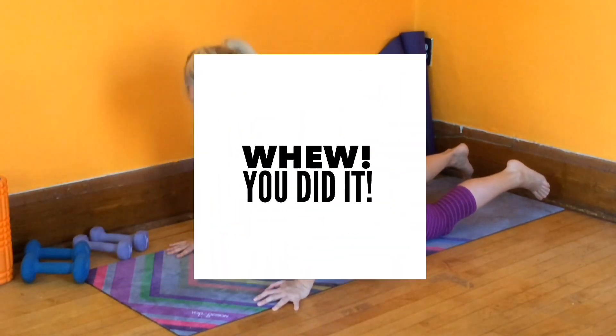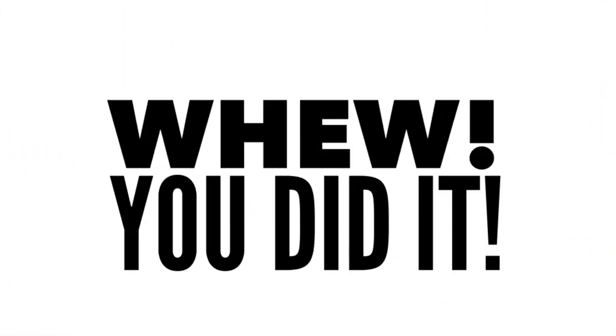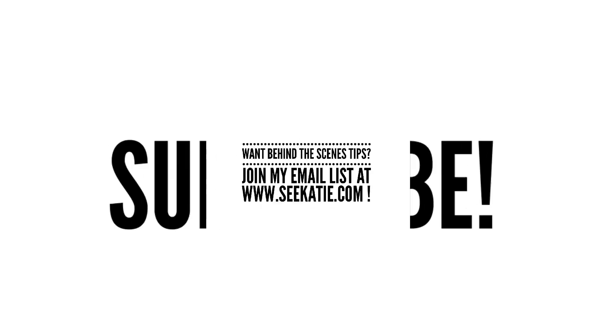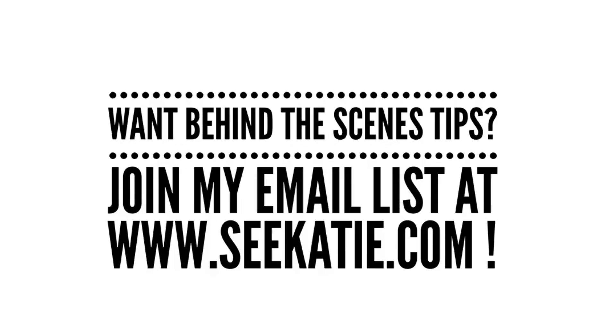And we made it to the end of our five-minute arm workout. You did it — high five if you can hold your arms up. Thank you so much for watching this video. I hope you enjoyed it. If you want more, you can subscribe to my email list or subscribe to this channel. On the email list you'll get some behind-the-scenes tips. Thank you, I'll see you soon.